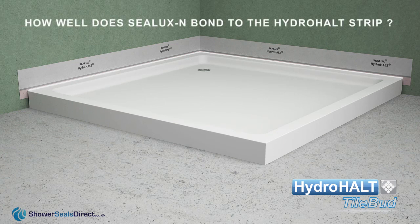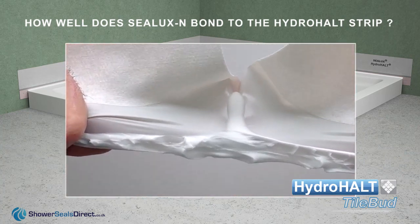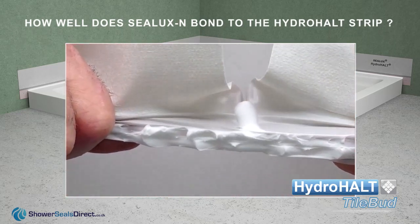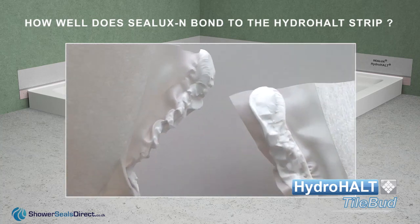Joint expansion between the ledge and wall is a frequent cause of leaks. Joint expansion creates tension in the sealing material which often results in adhesion failure or the sealant splitting. For this reason, the Hydroholt strip is designed to bond tenaciously with Sealux N silicone.